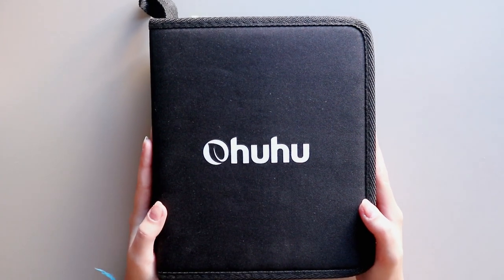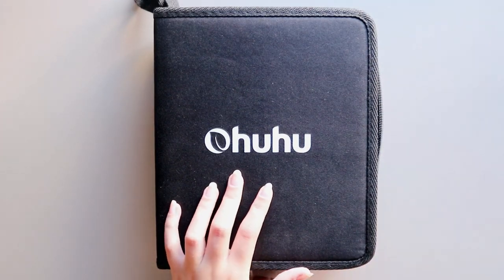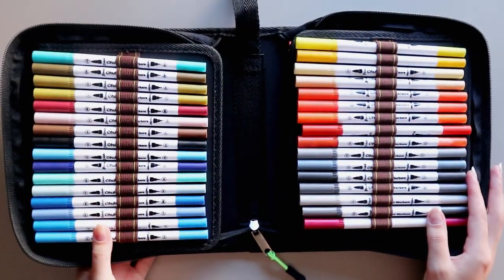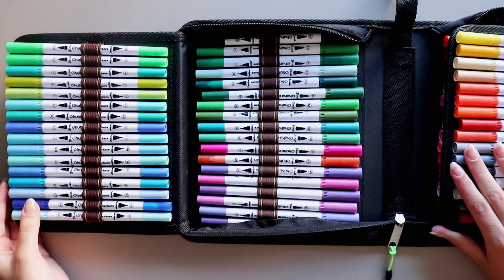This set of markers comes in this giant black pouch. It was really satisfying to open it for the first time because the markers come really well organized in these pen loops, organized by numbers. And you start opening it and it feels like there are even more and more markers.